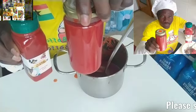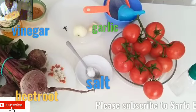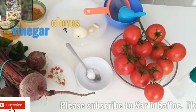Well, very welcome to Safford Buffalo Delivery. Today, we are going to learn how to make ketchup.